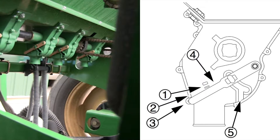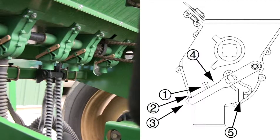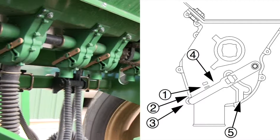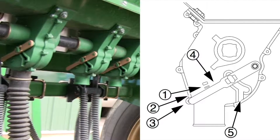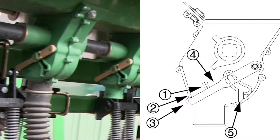The handle has three normal operating positions. One is for the smallest seeds — you can use this for wheat and similar small seeds. Two is for larger seeds, and can be used for soybeans and similar larger seeds. For native seed drilling, you will use number one or two. Three is for oversized or fragile seeds. If you experience excessive cracking with setting number two, use setting number three.